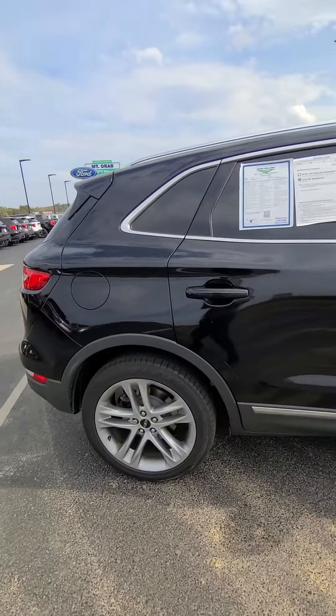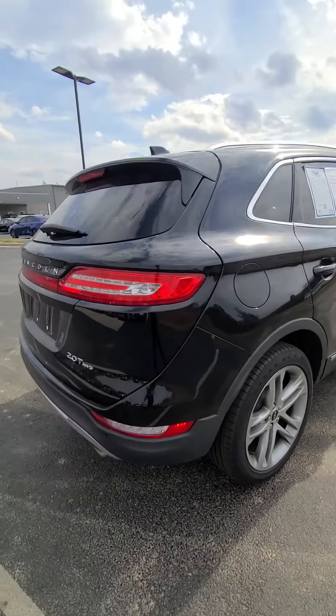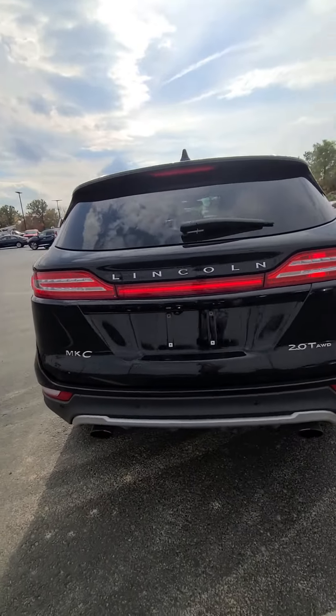This vehicle has been through service, though it needs a quick cleaning. It is all-wheel drive with a two-liter turbo.